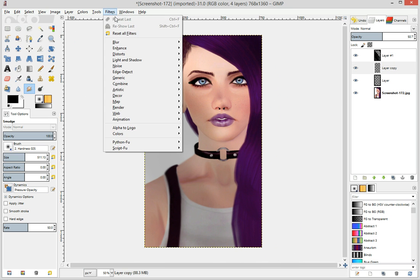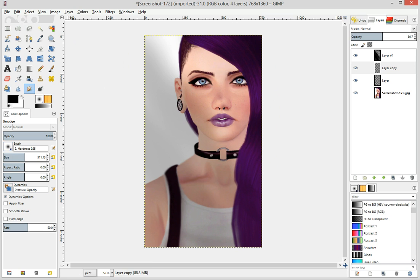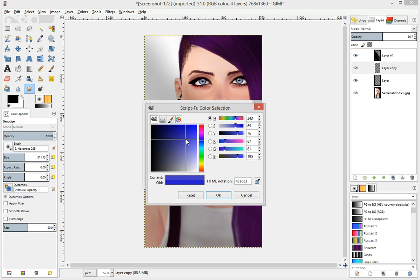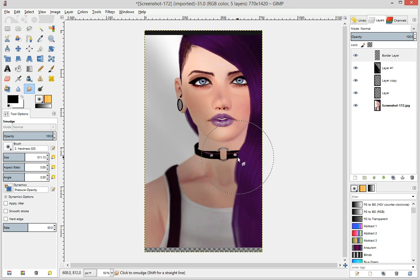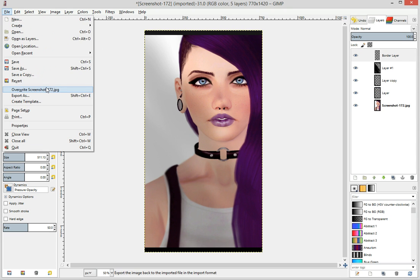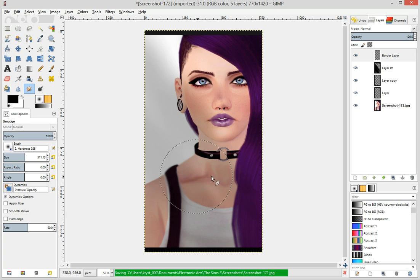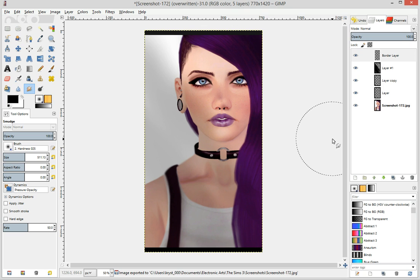And then I go up to Filter, and I go up to Decor, and I click on Add Border. This thing tries to pop up, and you select Excises 1, because it doesn't let you put 0 in. Choose Black. And then, ta-da, I'm all done. Go to File, Overwrite — I always overwrite them. I don't know if anybody else does, but I do. And then, ta-da, all done.